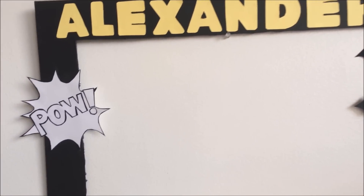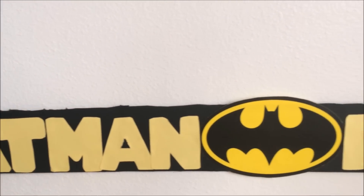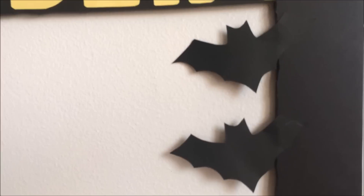Hey loves! For Alex's fourth birthday party I decided to do a Batman photo booth frame, and it looks awesome. If you guys want to know how I did that, just keep on watching.